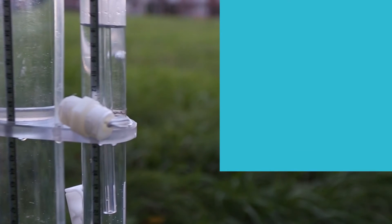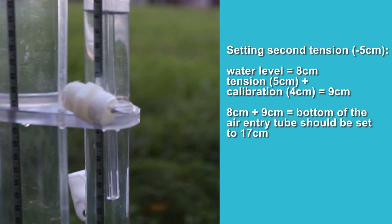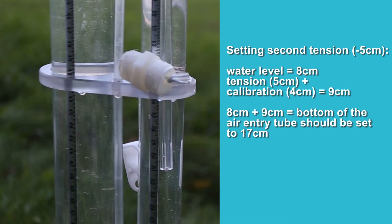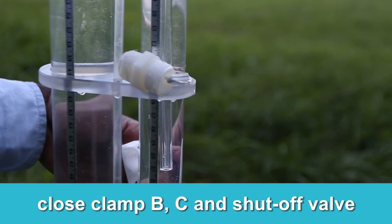The surface of the water is right here — it's around 8. So 8 plus 9 is 17, and we're going to have to bring this up to that value. We're going to stop it — we're going to stop B.